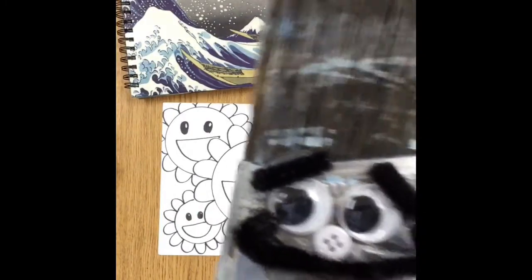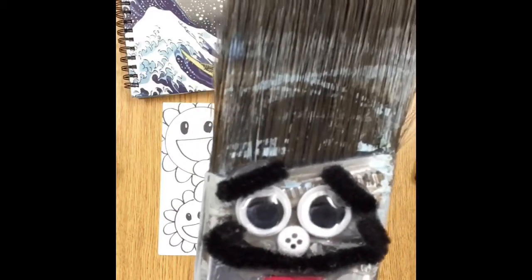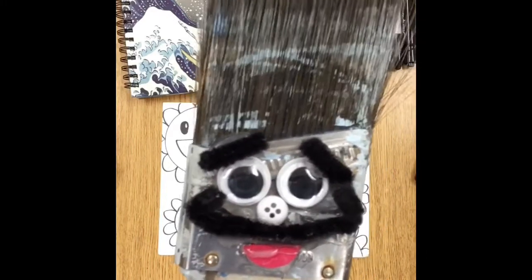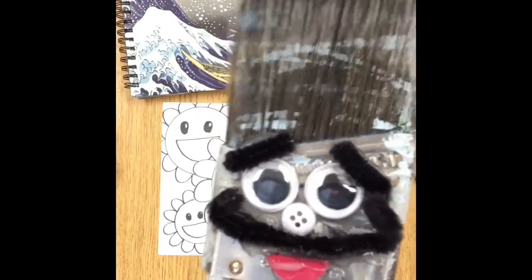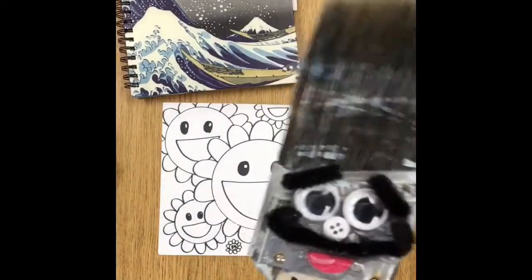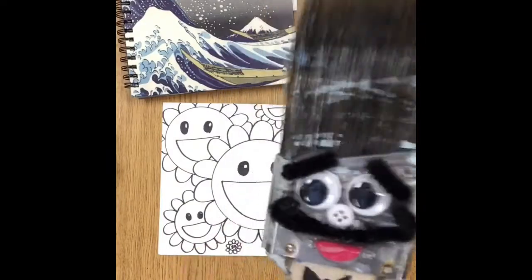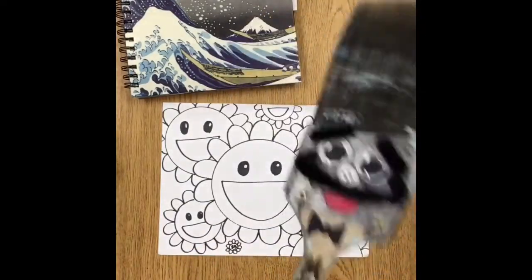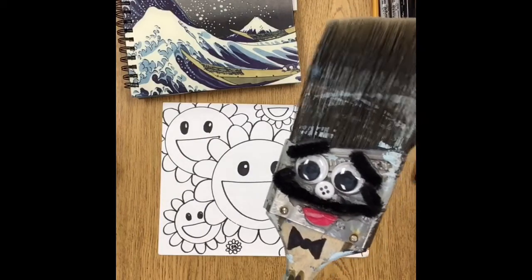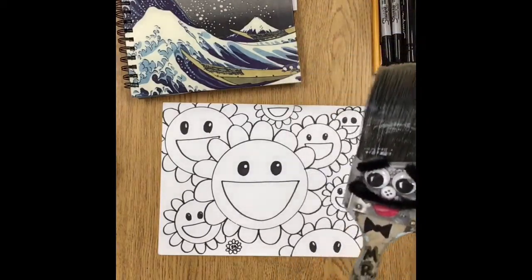Mr. Brush, did you start the video already without me? Oh hi boys and girls! Mr. Brush must be very excited to see you today — he knows we're going to be coloring our beautiful daisy pictures. Are you excited, Mr. Brush? We're not painting today though. Oh, don't be sad, we'll paint next week, I promise. Do you want to just hang out and watch how we're going to color these today? You can stay right here.